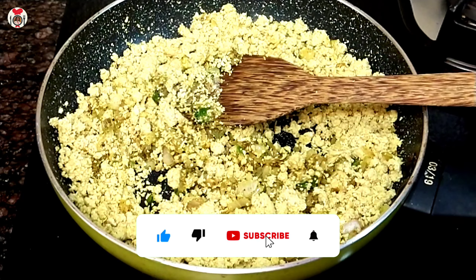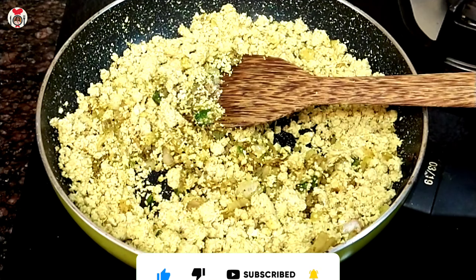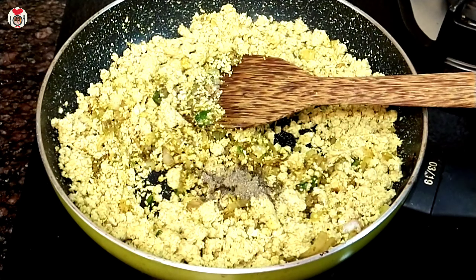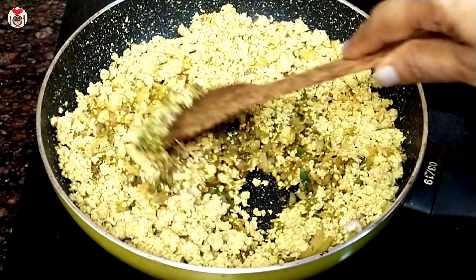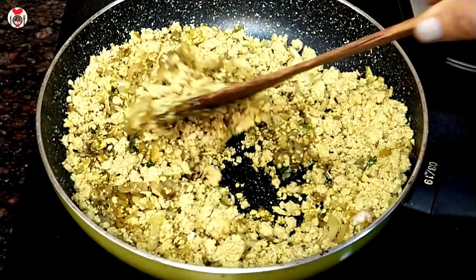I am going to make a dish, so I am going to take a little bit of garlic. I am going to add a little bit of garlic and mix it up with lemon juice. And add some lemon juice.